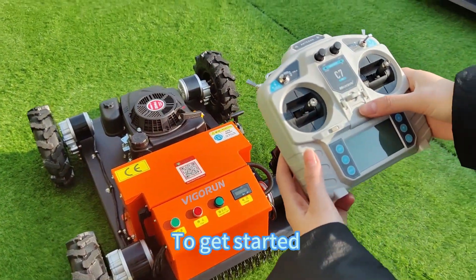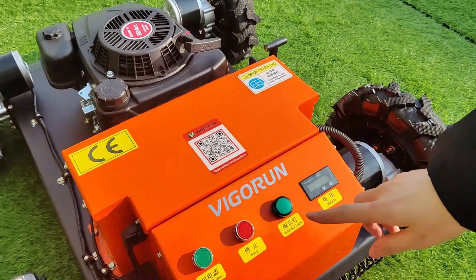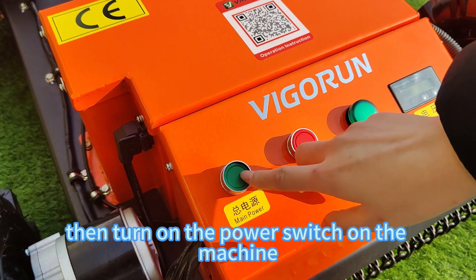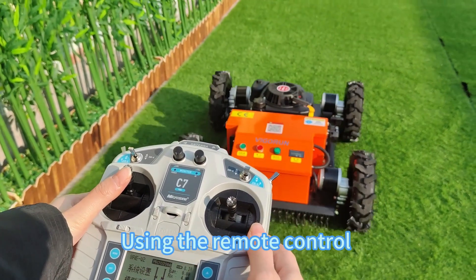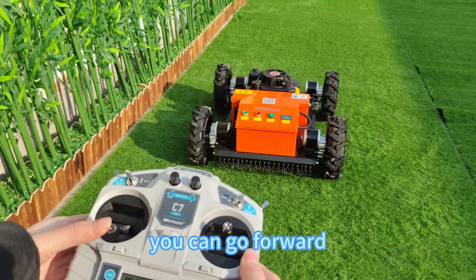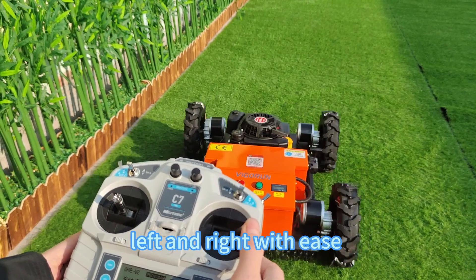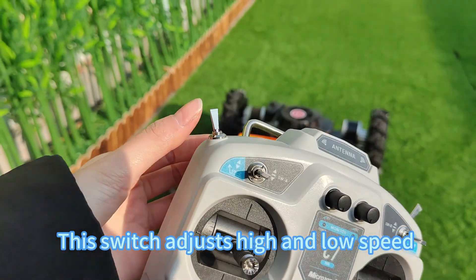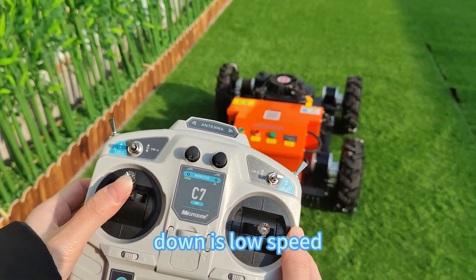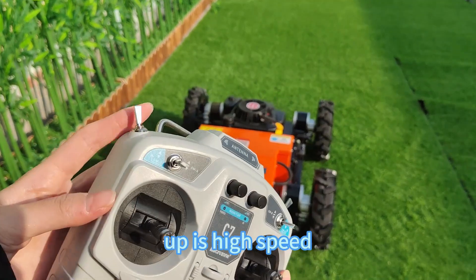To get started, turn on the power switch on the remote control. Then turn on the power switch on the machine. Using the remote control, you can go forward, backward, left, and right with ease. It's super simple. This switch adjusts high and low speeds — down is low speed, up is high speed.